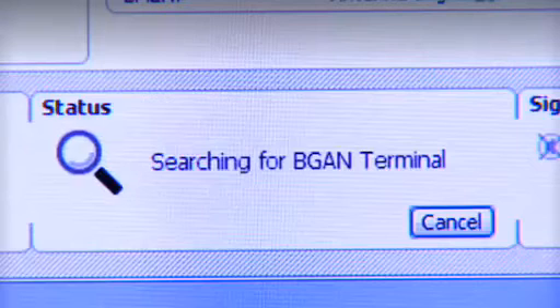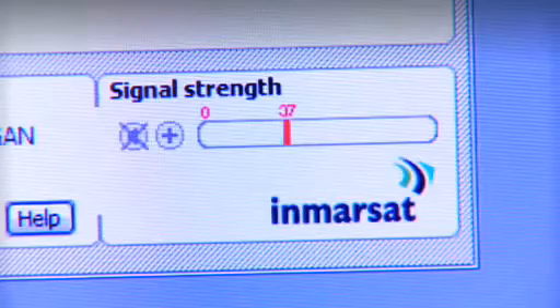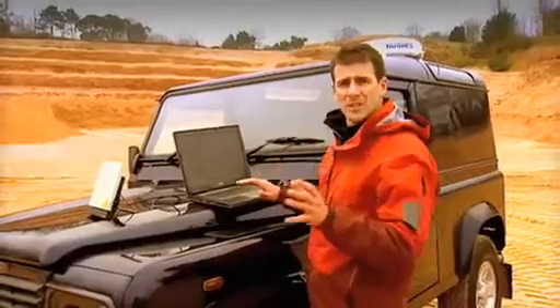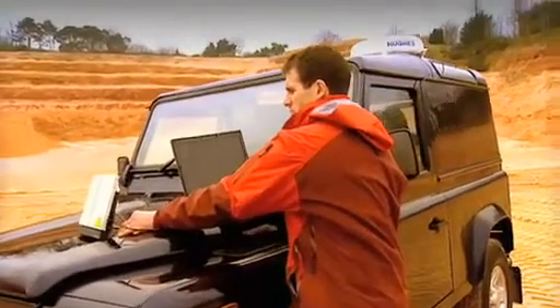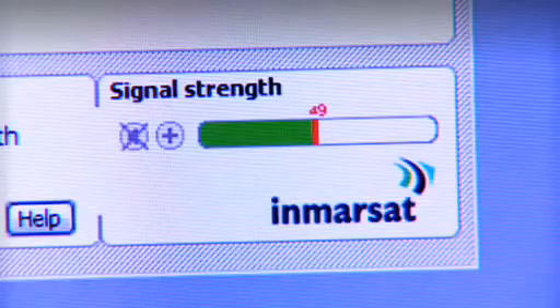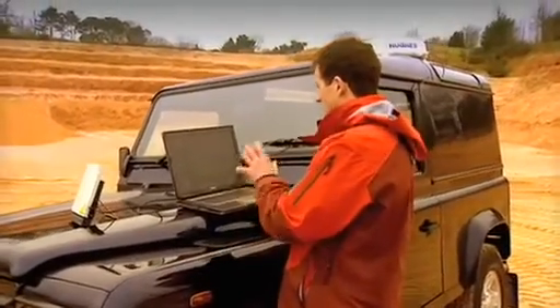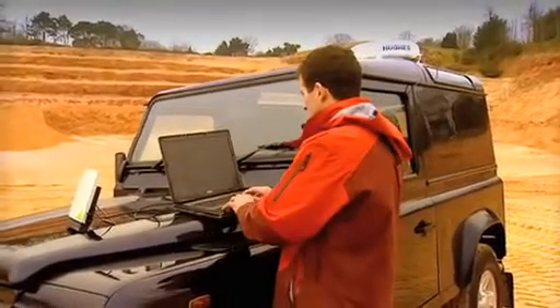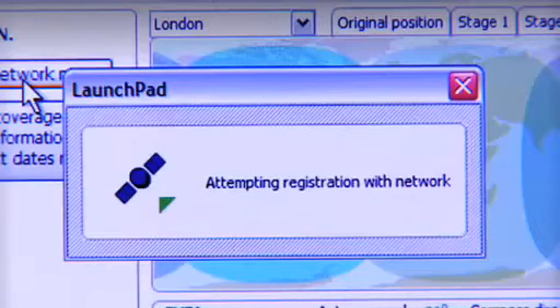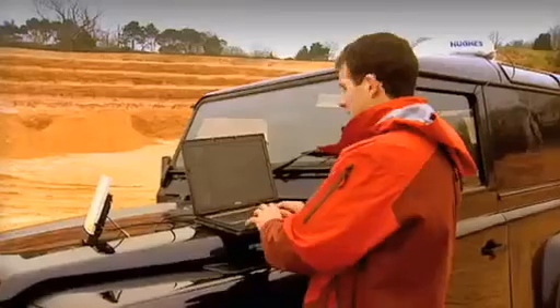Here you can see the BGAN Launchpad interface with the map, and the first thing the BGAN Launchpad does is to talk to the terminal. To help me fine-tune the pointing, there's a bar on the BGAN Launchpad which indicates the strength of the signal. I'm looking for a signal strength of at least 45, so I'm just going to move the terminal slightly to try and increase the strength of the signal. That's perfect — that should be more than enough to register with the network. I've clicked on the pane and we're trying to register with the network. A little icon has come up and it's attempting to register — a little green arrow pointing at the satellite. And that's registered with the network, and we're ready to make or receive phone calls and text messages.